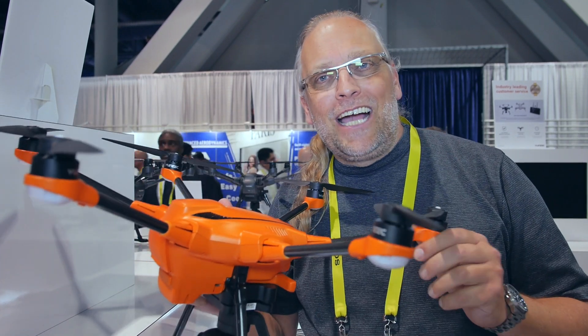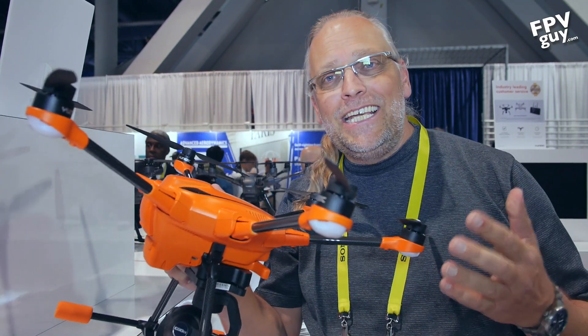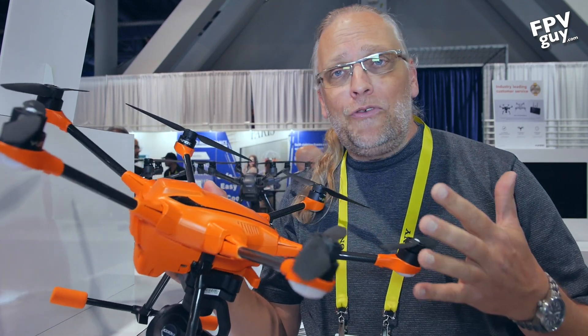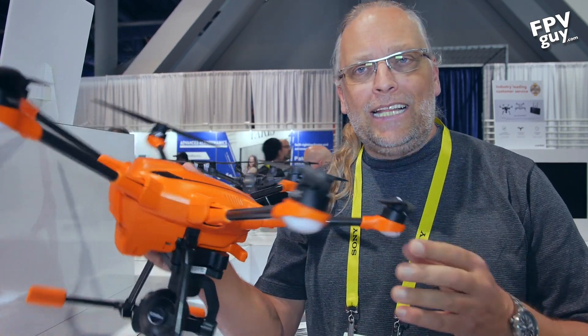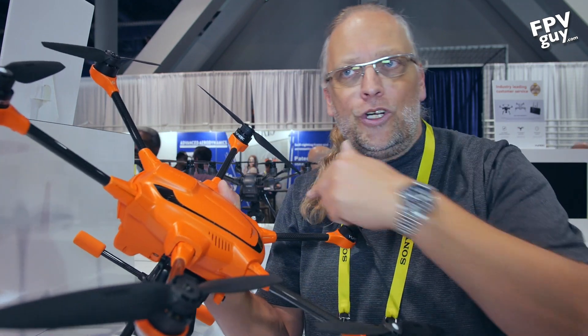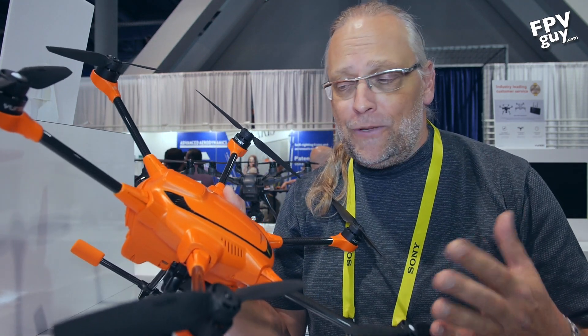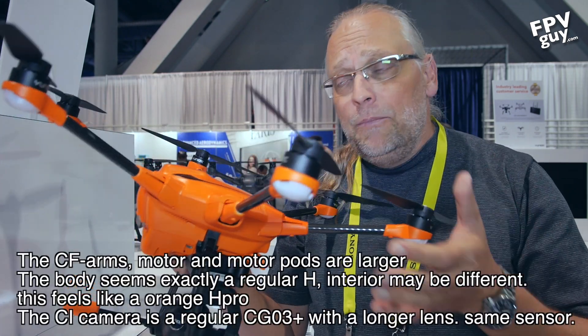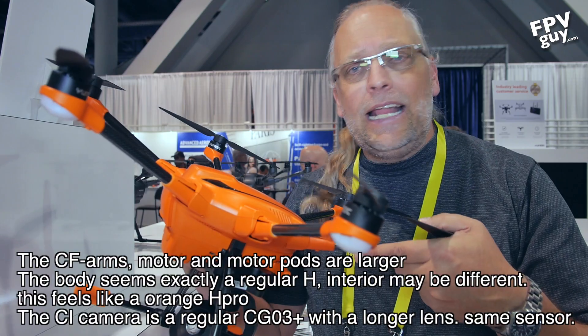Hey guys, welcome to another FPV guide video. I'm at CES 2017 this week, at the Yuneec booth right now, and I had to come check out the new Typhoon H520. It's a hexacopter with six motors, and there are a lot of differences — they're subtle, but it's definitely a different design.